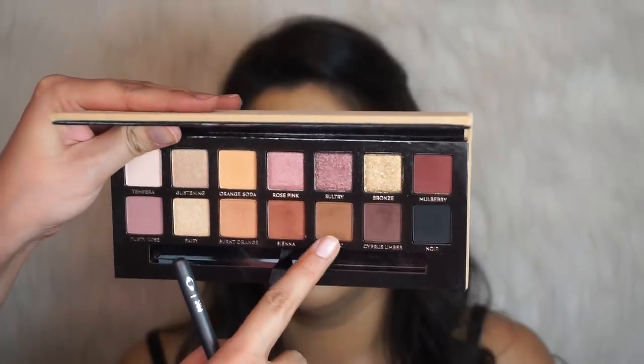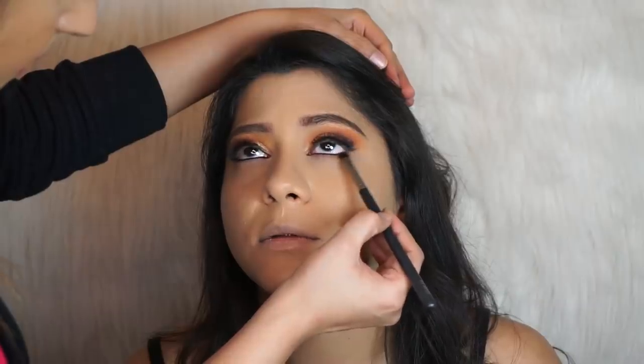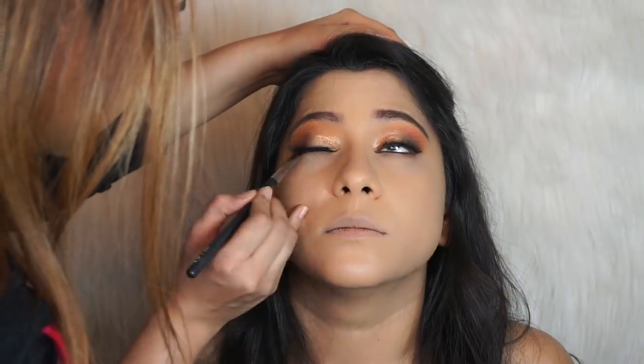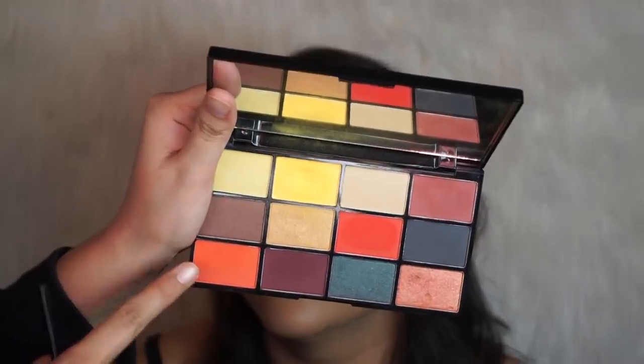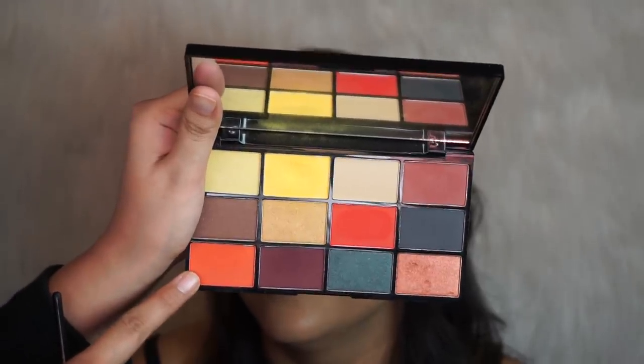I'm going to use the shade Rustic again to help smudge the lower lash line, and then the orange shade from the Fire Palette to smudge the lower lash line further.